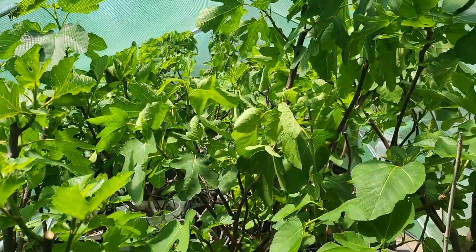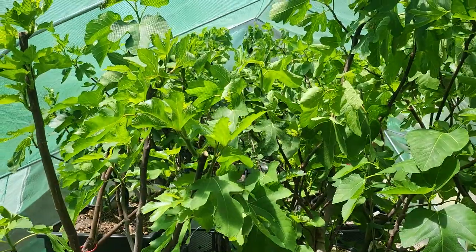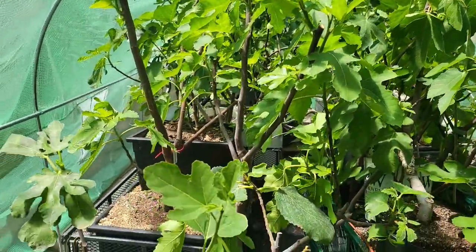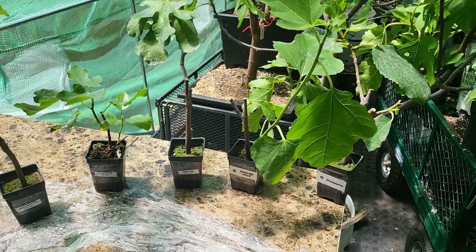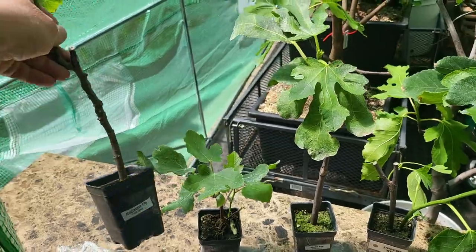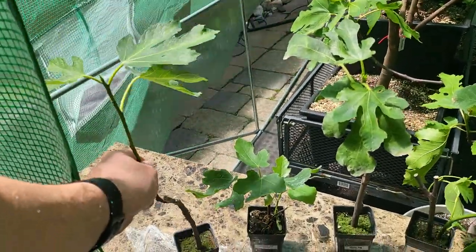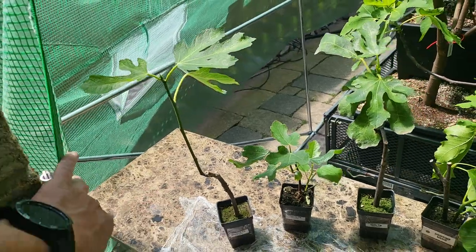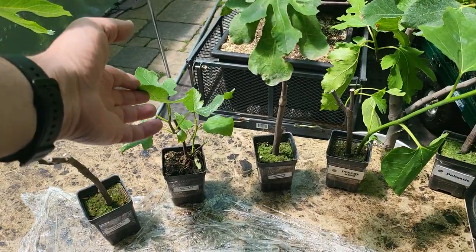What I've also done is rooted the remainder of all the cuttings I had left from last year, so there are plenty of new and old varieties on the website. This is a great favorite — Negroni — a nice dark, rich fig that gives you both a breva and main crop and produces a lot.